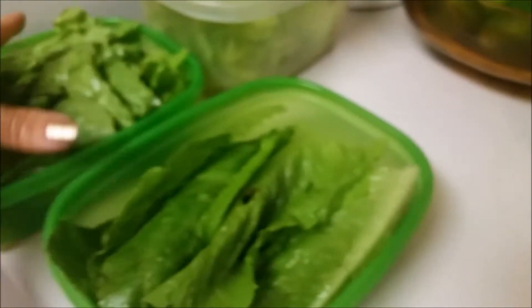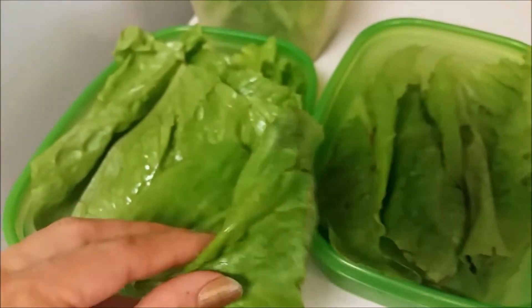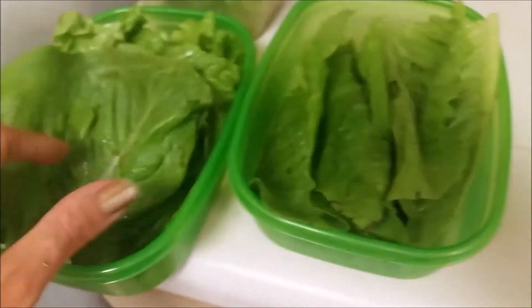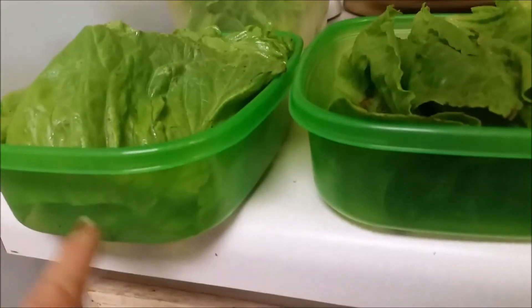These are in a different container because you want to use these first — this is the most nutritious part of the lettuce and it's always the one that's going to go bad first. If you want to be really smart, you could even put a number on these or something like that.